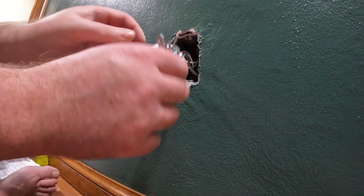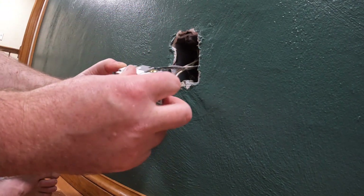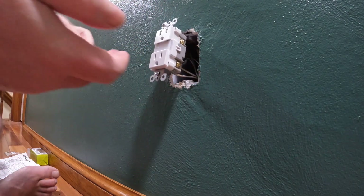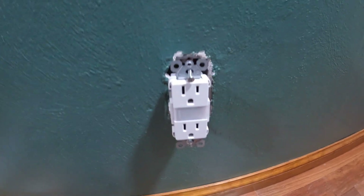Double check the connections - everything looks good. At this point just start feeding it back in. Before I mount it though, I'm going to go ahead and cut the breaker back on and test it.